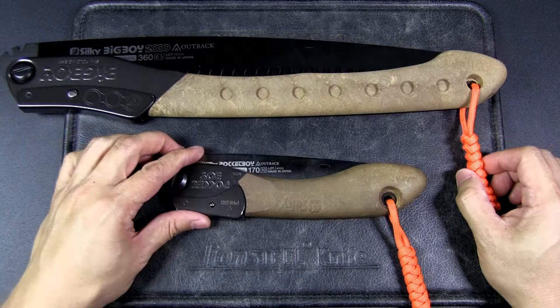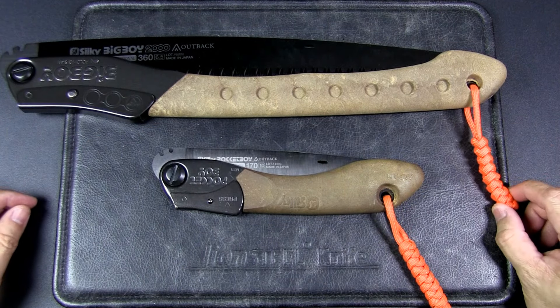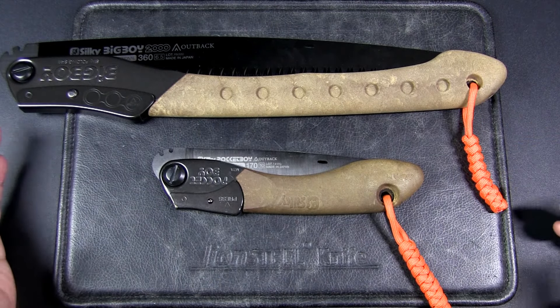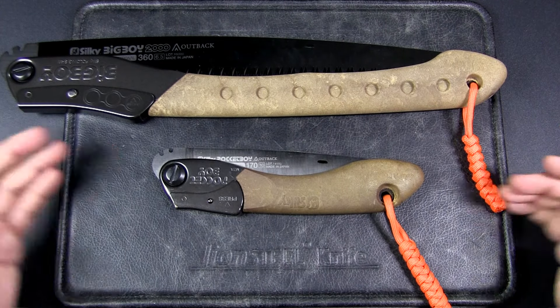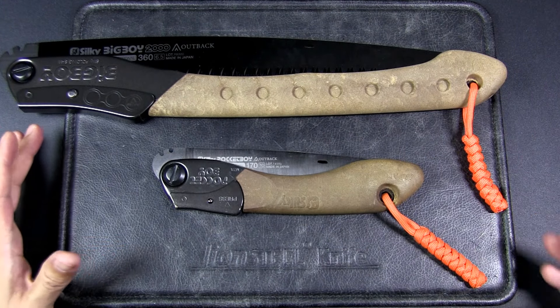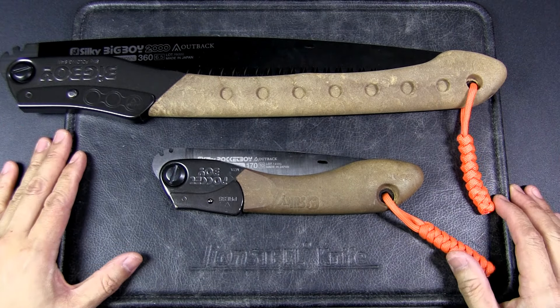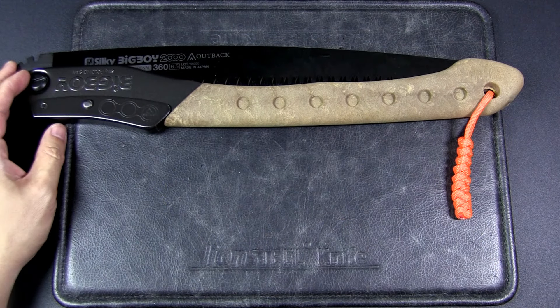You'll notice I have these orange lanyards and there's a very practical reason for it. If you're sawing out in the woods and the saw is open, you tend to saw, you get tired, you set it down and you move the piece of wood, you come back and it disappears just because of the colour. So this is to help it stand out. I don't do it so much with my knives because I re-sheathe them immediately, but I tend to do that more with the saws just due to the nature of the work.